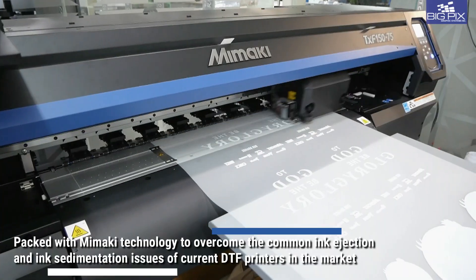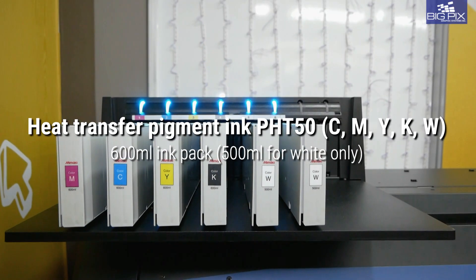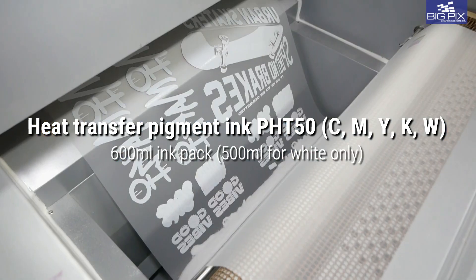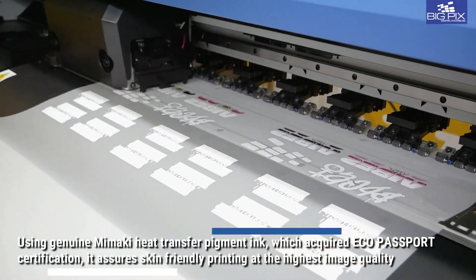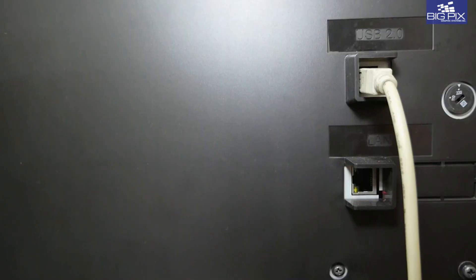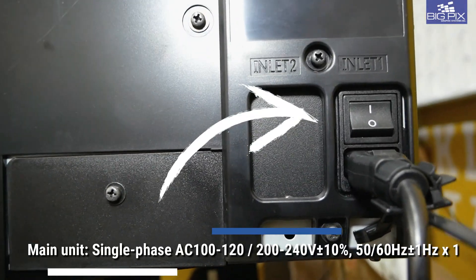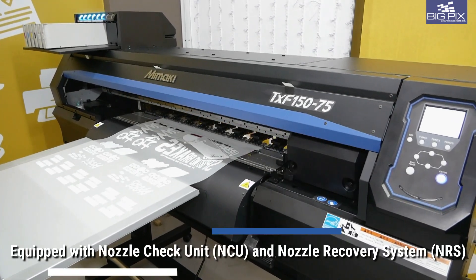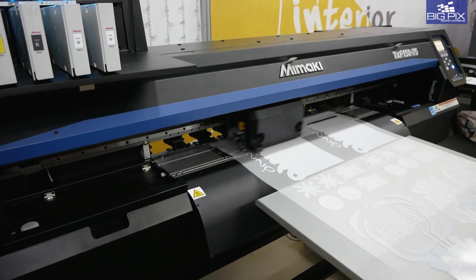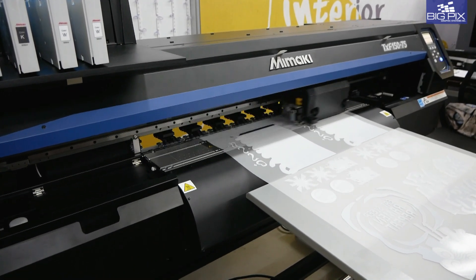DTF printing has been plagued by ink injection defects and white ink clogging. Mimaki's newly developed ink degassing technology effectively solves this problem once and for all. Together with the patented MCT or Mimaki ink circulation technology, an NCU or nozzle check unit, as well as the NRS or nozzle recovery system, you're all set for quality and durability that you can count on.